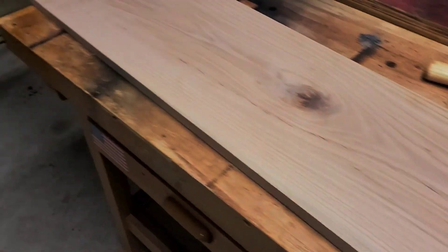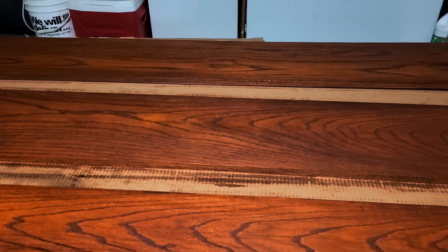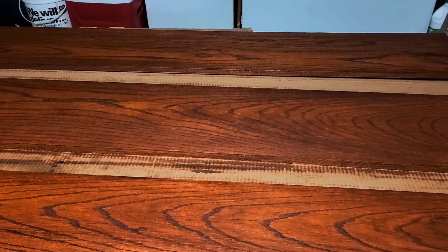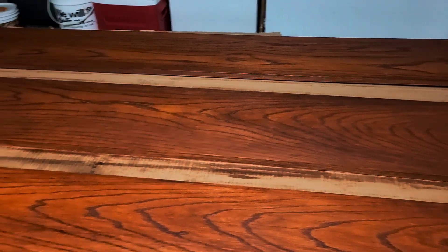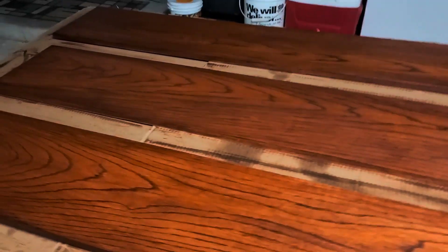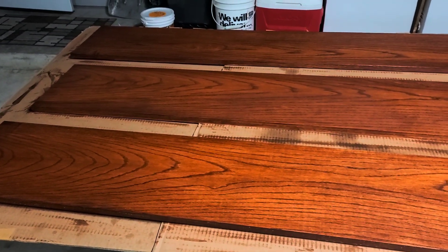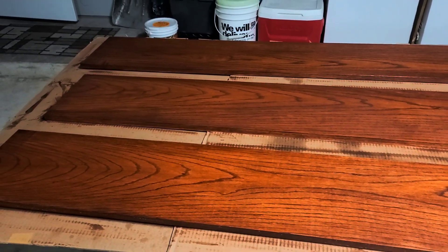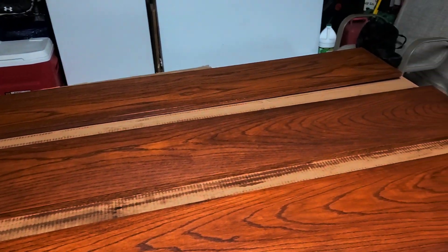Maybe I'll go to the guy's house tomorrow and go ahead and mount the brackets. After all four boards are coated and dried, I'll spray them with my finish sprayer with some lacquer — it's a water-based lacquer for interior projects.